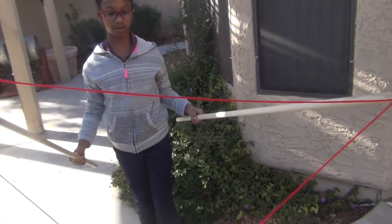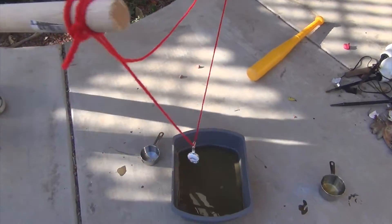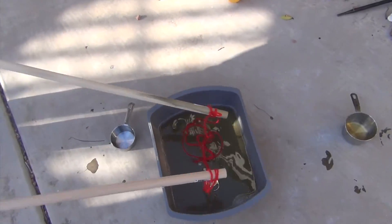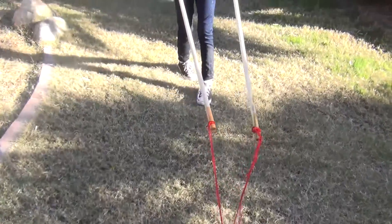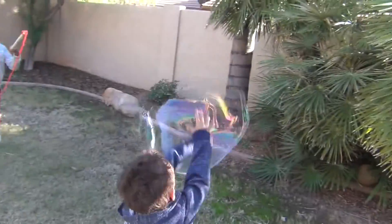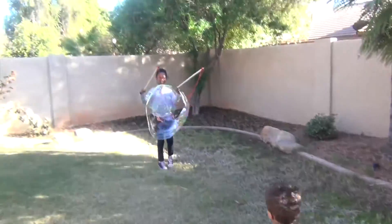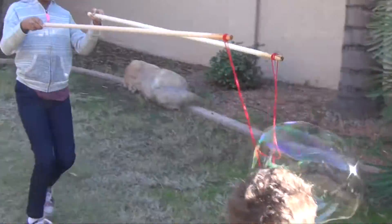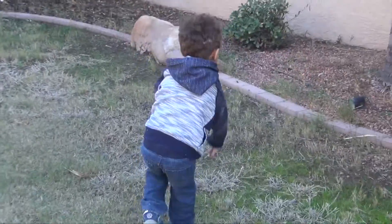Now we're going to dip our yarn into the bubble solution. Whoa! I did another one! Another one! Whoa!